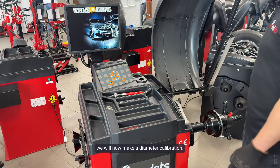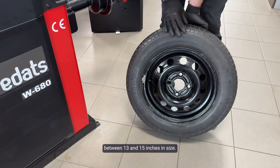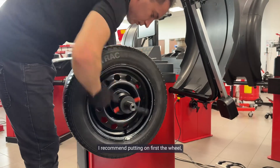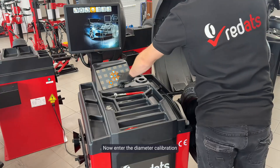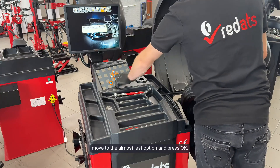We will now make a diameter calibration. To do this we will need a steel wheel between 13 and 15 inches in size. We start by putting the wheel on the shaft. I recommend putting on first the wheel, then the cone, and then the nut without the large bushing. Now enter the diameter calibration by pressing the right button. Move to the almost last option and press OK.